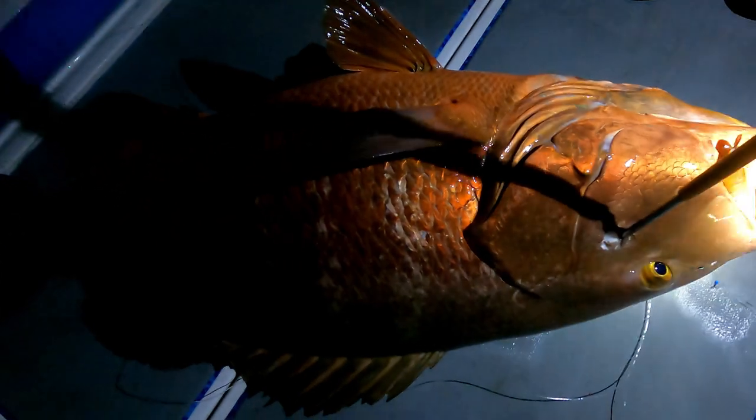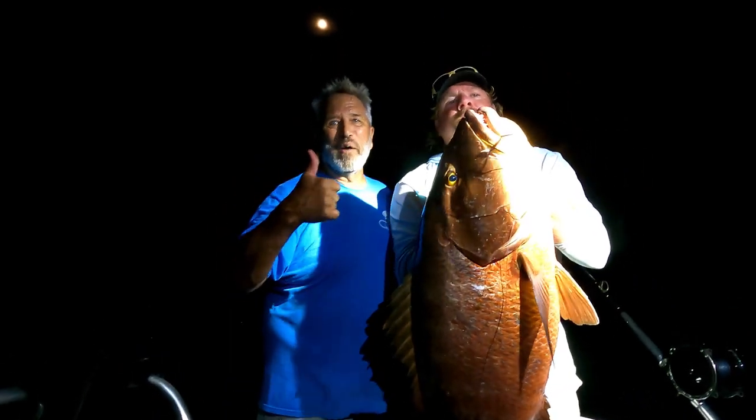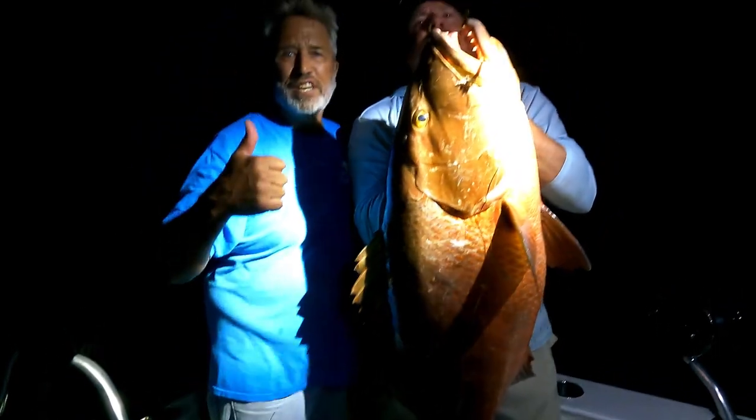Yeah! Oh! I was not expecting this by no means — holy damn! Look at that — that's a real one, boys! We got a real one! I got the whole fish, I got it in the boat. Hold on — one, two, three, six — yeah!